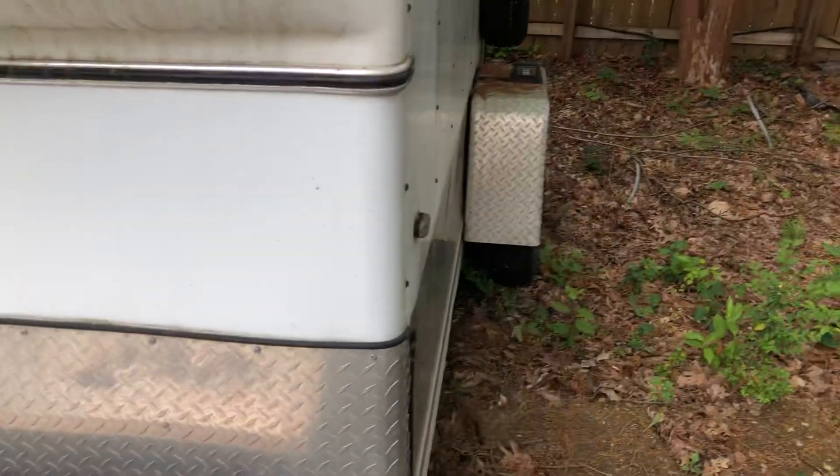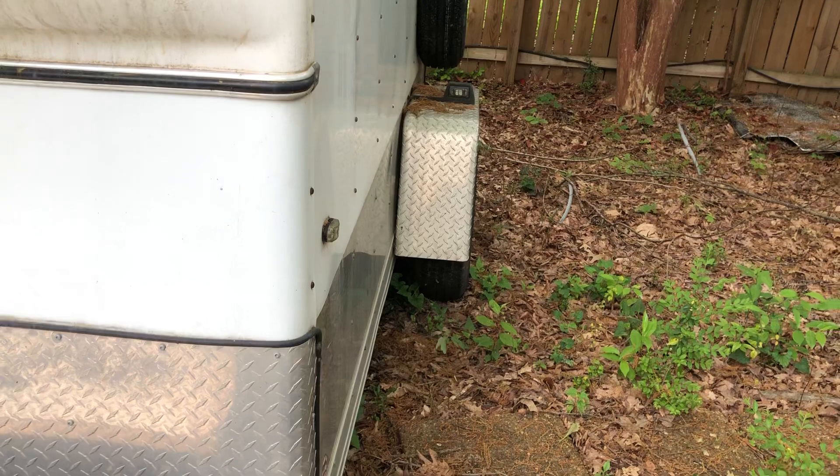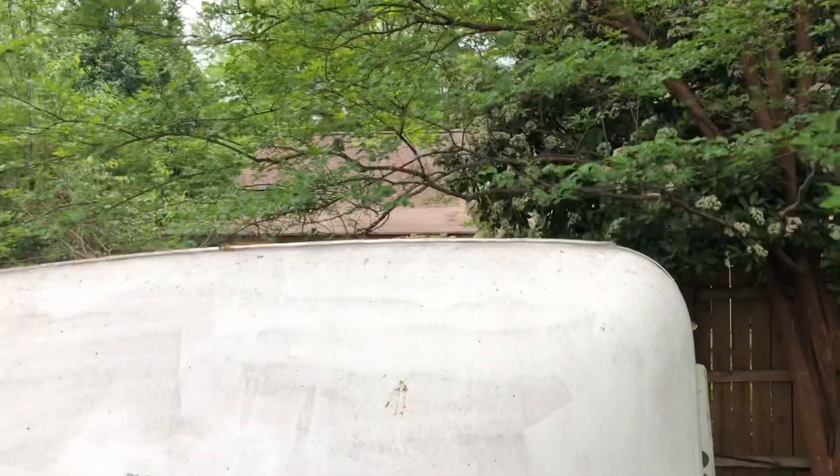I kind of like the Climate Right option because all I have to do is drill a hole in the side — it would kind of look factory. I can make it look factory instead of having a big roof unit on top. I really think that's my best bet, although a window unit here wouldn't look too bad as long as it was covered properly.